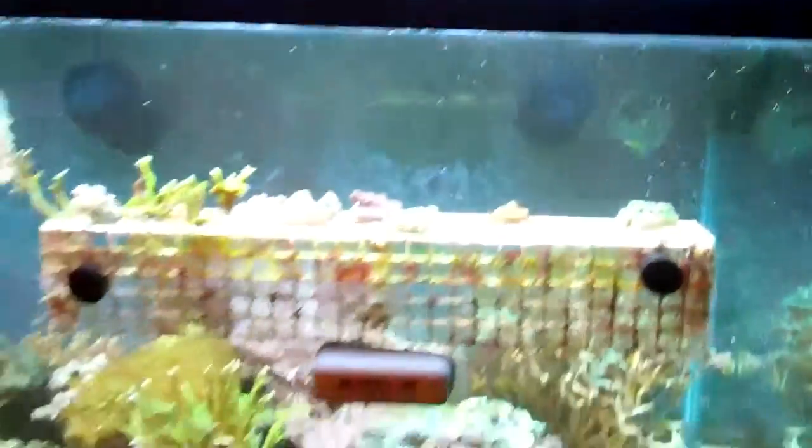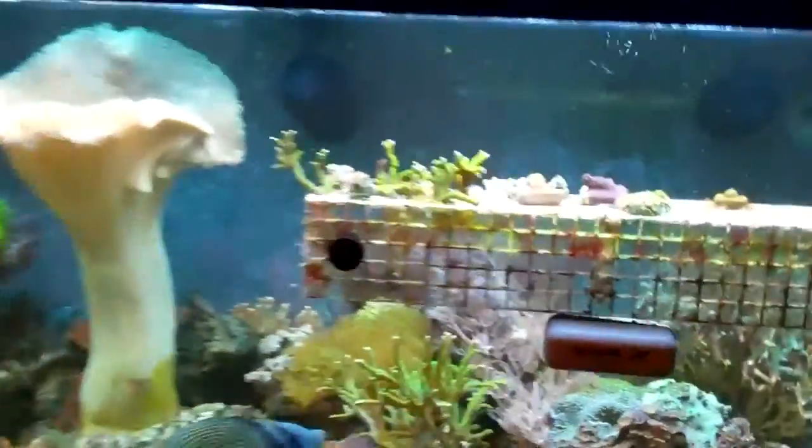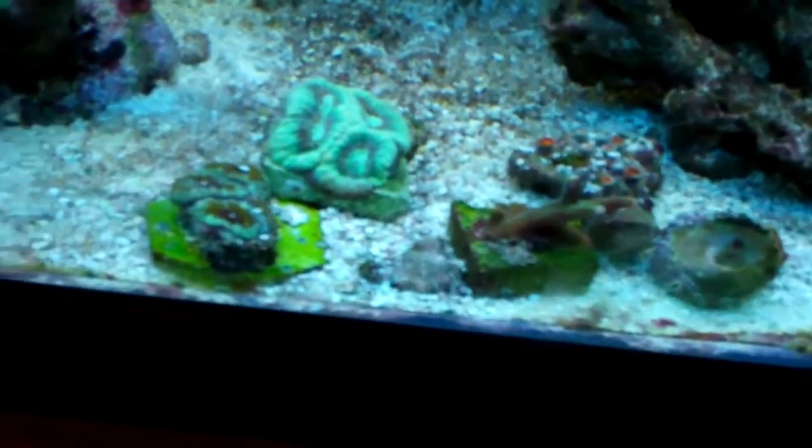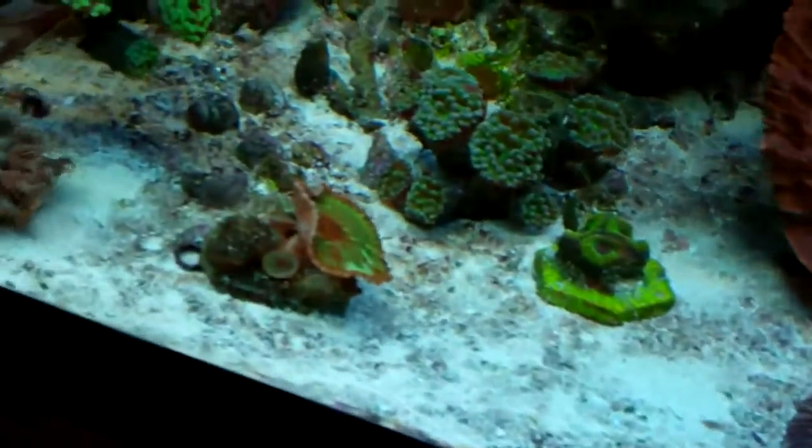I just wanted to show you that. The tank is in pretty good shape. I've moved most of the frags off of this rack that I could at least — down to here, and here, and here.